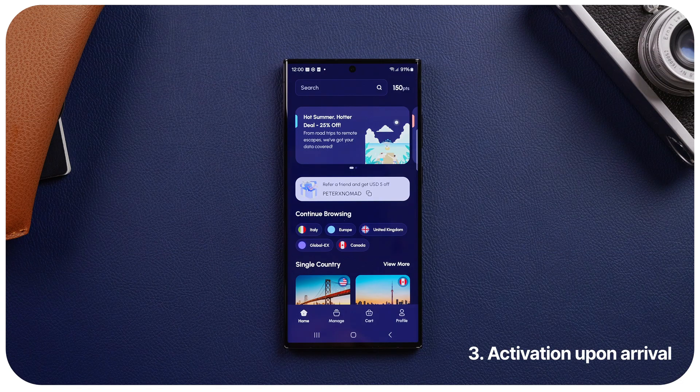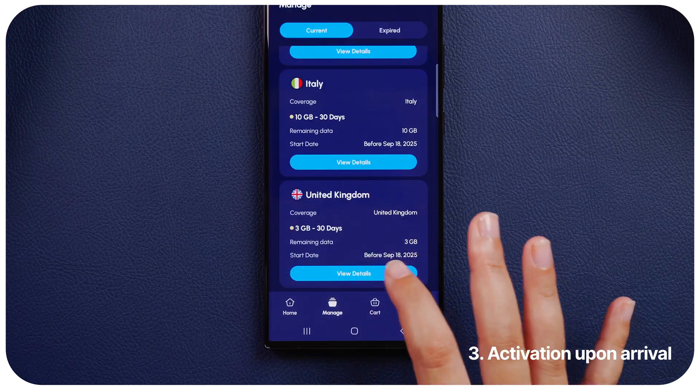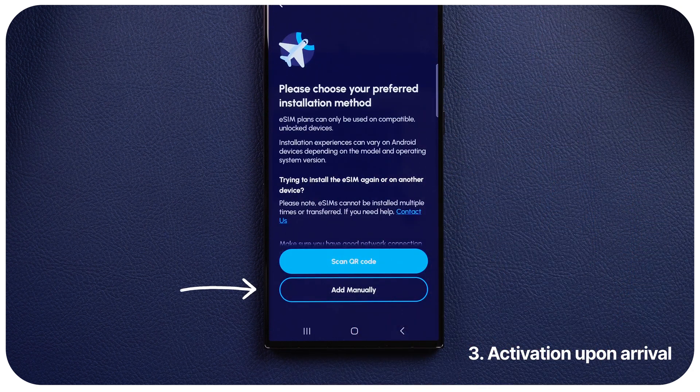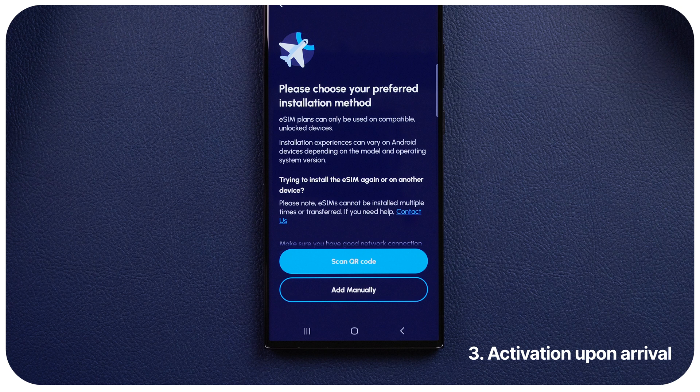Step 3: Activation upon arrival. Most providers don't require activation, but if needed, here is how to check beforehand. Step 1: check if eSIM is automatically activated. Step 2: look for how to use. If you do not see the button to manually activate your eSIM, it means your eSIM will be automatically activated after you arrive at your destination and connect to the network. When manual activation is required, Nomad recommends that you activate it right before you fly when you are still connected to your home network, as internet connectivity is required to activate your eSIM profile.